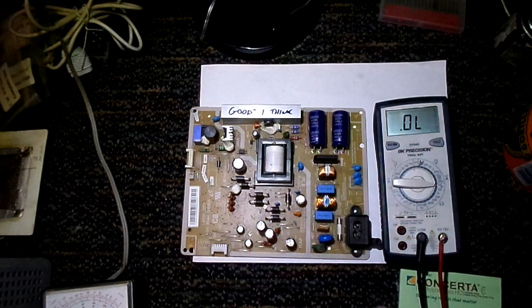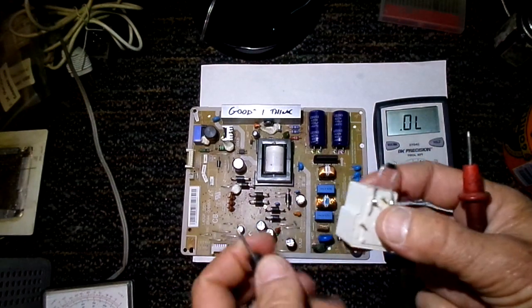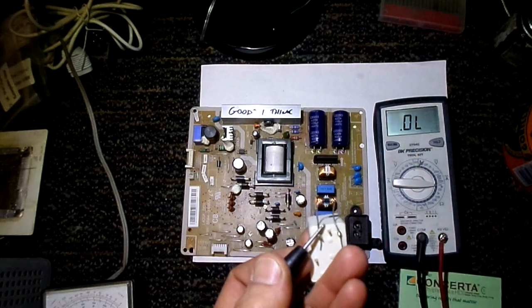But one of the common things I've run into over the years is that a lot of times you're going to measure a diode in a circuit that's got another component in parallel with it, and oftentimes I would get confused by some of the readings I get.